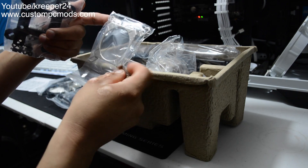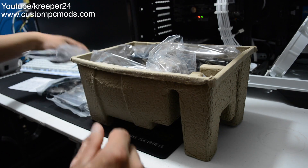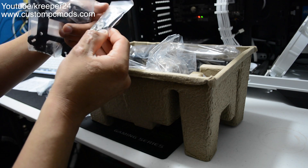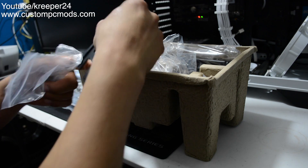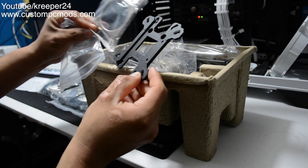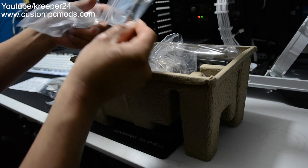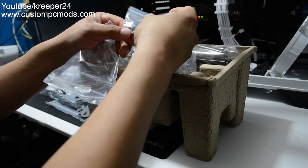I believe this piece goes around the pump. Here we've got screws that bolt into the socket for either AMD or Intel. Here's a bracket — I initially wasn't sure, but this one is Intel and this one is AMD. This piece goes over the pump, but we'll see when I actually install it.